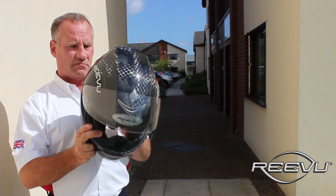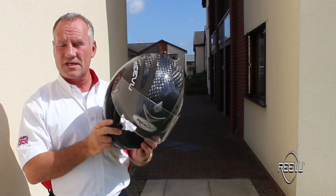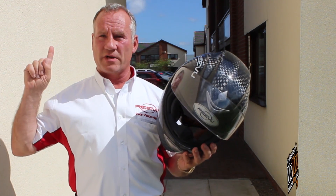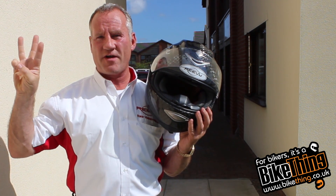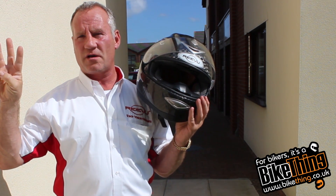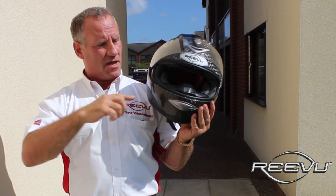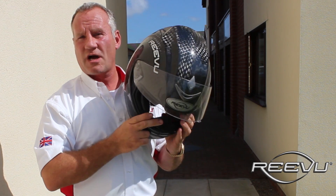One of the things a lot of people say is that they don't want to be distracted by a mirror in a helmet. What we find is you don't have to use this mirror by looking directly into it — you use it peripherally. The same way as when I put one finger up, I'm not looking at it but I can see one, two, three fingers quite clearly without actually having to look at them. This is how you use this technology: you ride forward and you can see quite clearly in this mirror what's going on behind you without actually having to look into it.